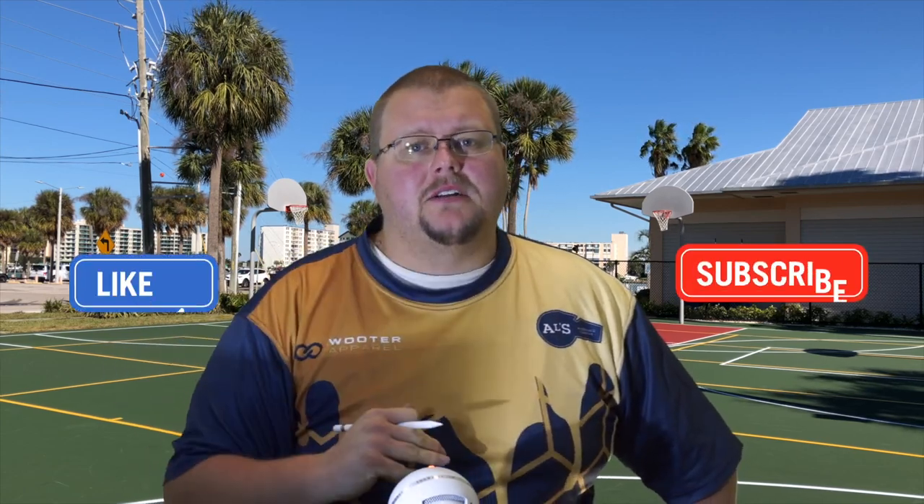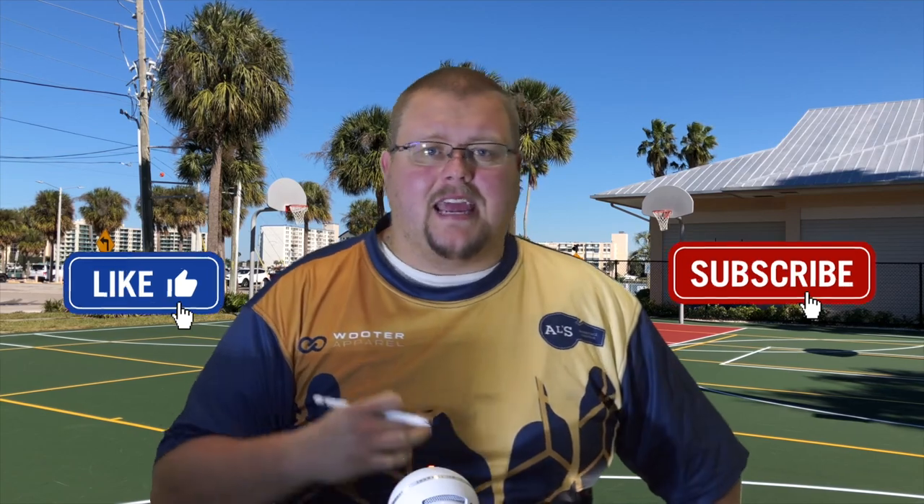Hello basketball coaches and basketball players. My name is Alan from Al's Basketball Training and today I'm going to give you a fantastic strategy and two plays that you can run anytime during the game. This play in particular was used in the LA Lakers game a few days ago and it worked really well. Basically this is against a man-to-man defense — it's a simple box inbounds play right along the sideline that then turns into a hammer basketball play.